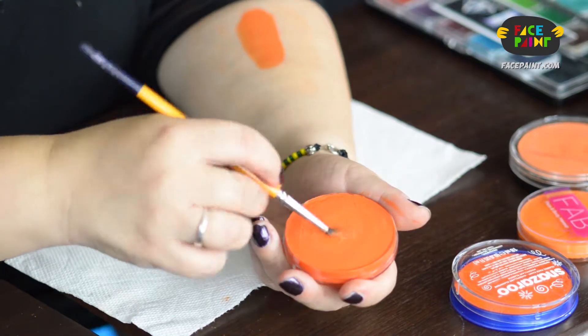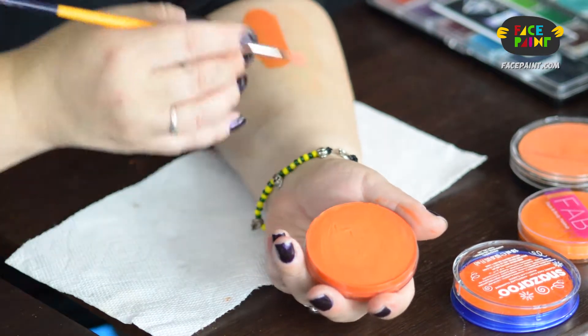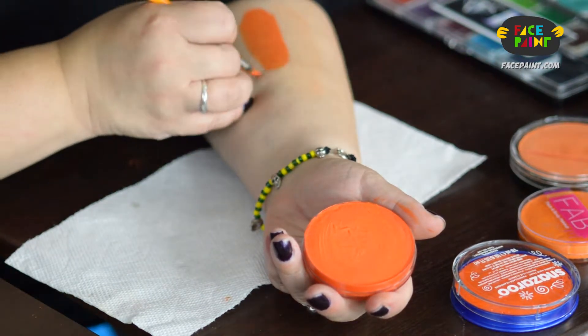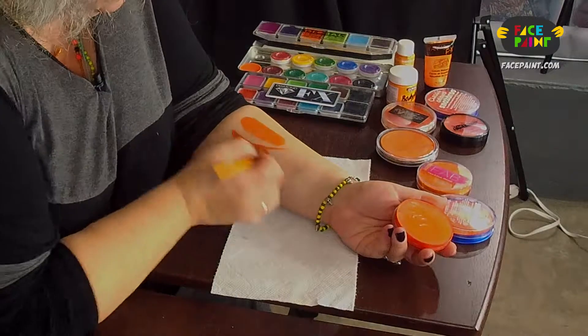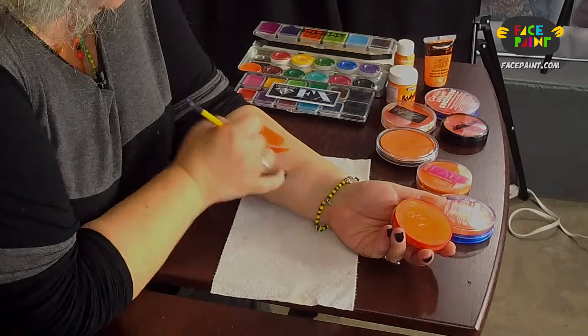I want to test it both for line work and sponge work. So what I'm going to do is wet this up and try our lines. It's easy to control. I would say a little transparent.